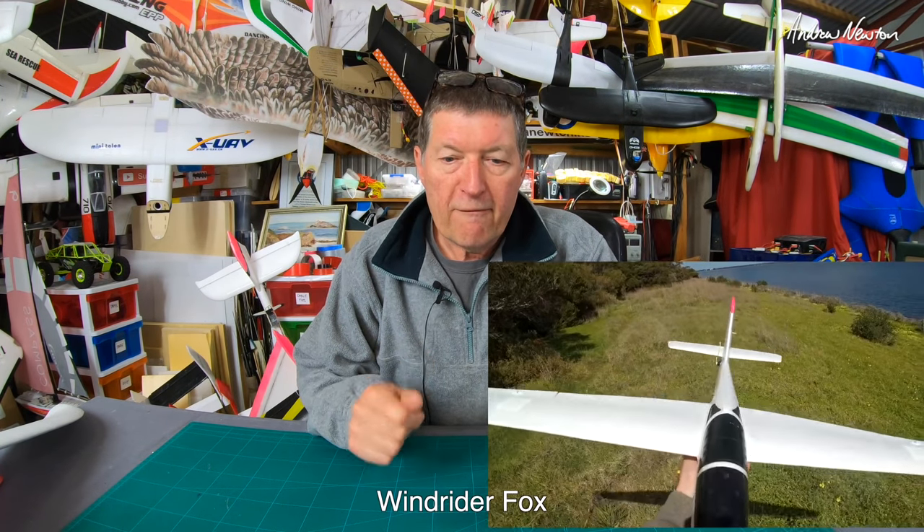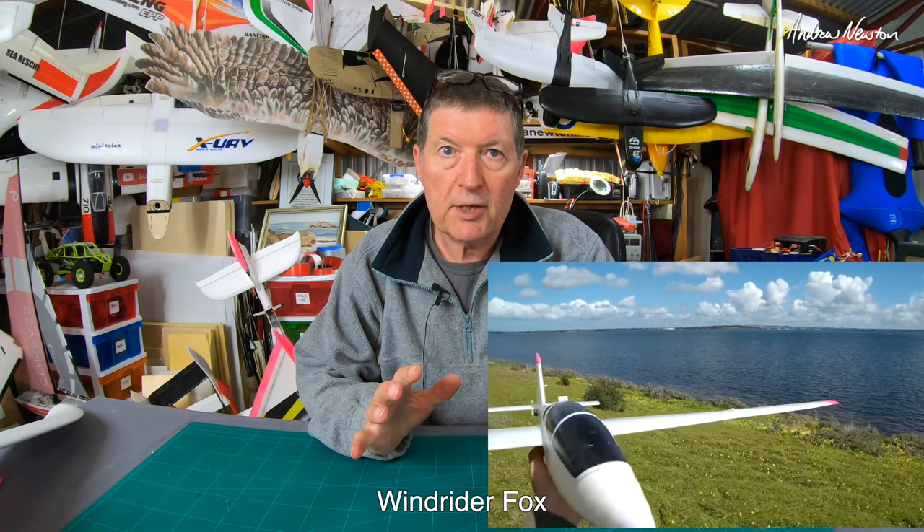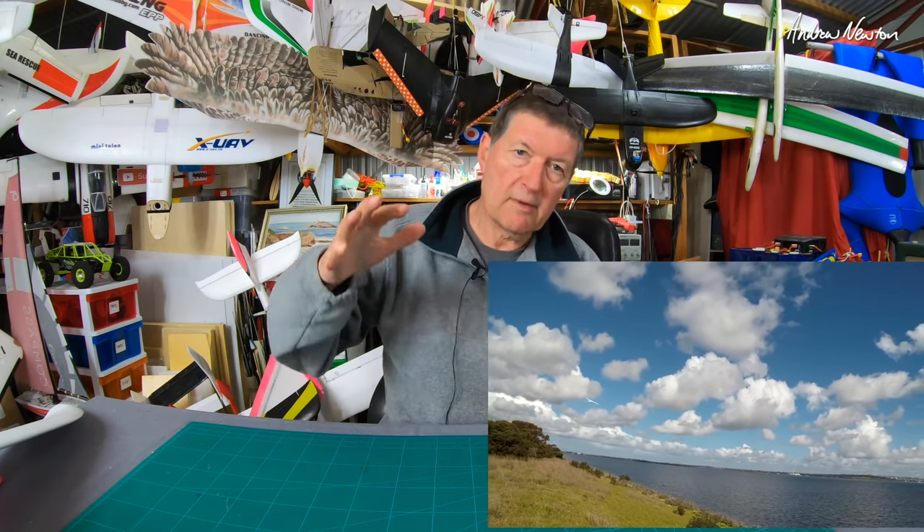Next up was the Windrider Fox Slope Soarer, given to me by my friend Andrew Crampton. Windrider were discontinuing them in Hong Kong so he snapped up a few and sent one to me. It was a really nice looking scale sloper but the wings are too thin to work well in foam — same as the ASW 28, they look fantastic but just don't perform. For those slim thin wings you need stiff thin composite hard material. It was a tip stalling nightmare on the slope — every turn it would drop a wing. Sadly that one's gone.